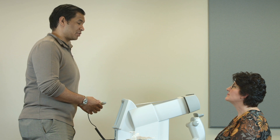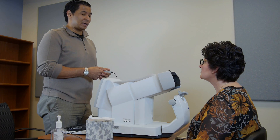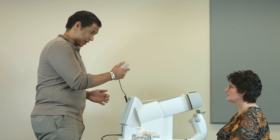At this booth we're going to test how good your side vision is. This is the clicker that you're going to use during the test, and the test takes about two minutes per eye. This machine is going to show you some patterns that flicker or shimmer. Each time you see one of these patterns, just click the clicker button you have in your hand.